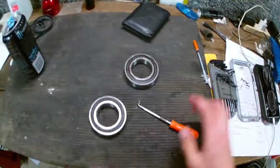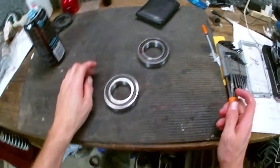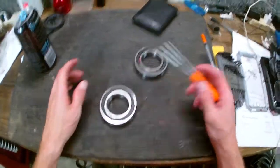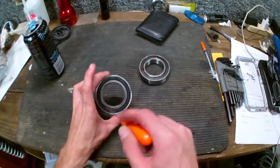Greetings viewers, welcome to the MNLA TV slash Landy Birkeland channel. I'm your host Landy Birkeland. This, as many of you know, is a sealed bearing.